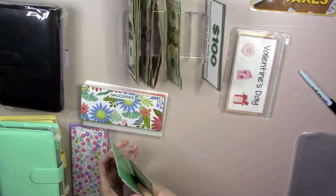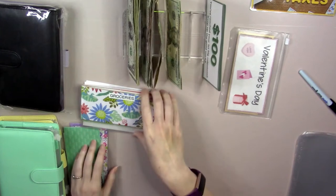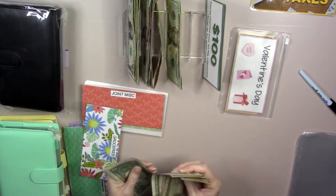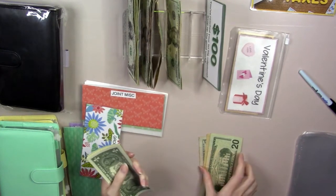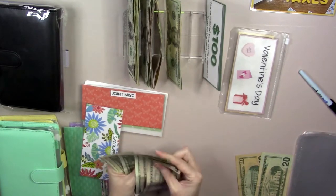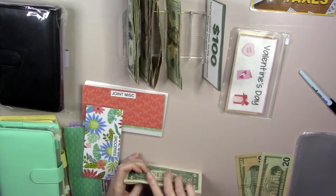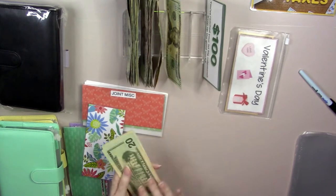I apologize if you can hear my dryer going — it's like 4:30 in the morning and I need to get some laundry done before the teenager has to get up because today is his laundry day. Okay, our groceries should have $50 in here. Counting through confirms $50. That means we should have $10 in change to consolidate. We'll put these fives and ones back in and pull out a 20. That gives us: 20, 40, 50 for groceries.